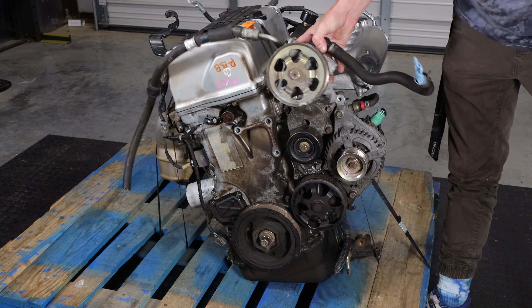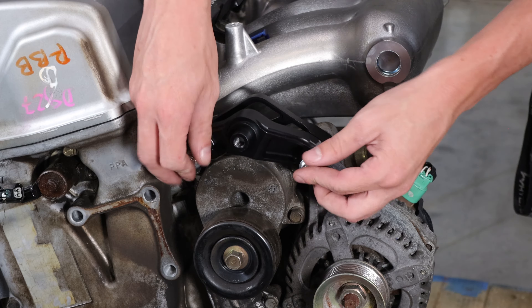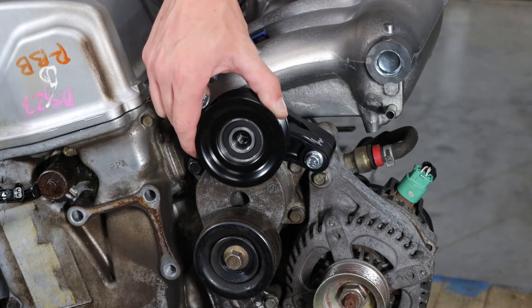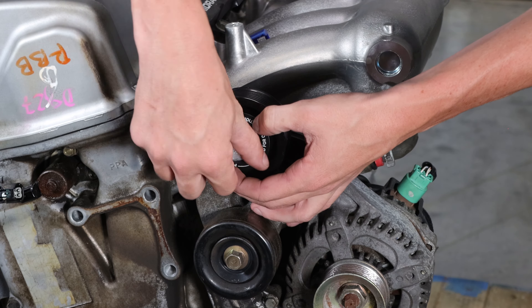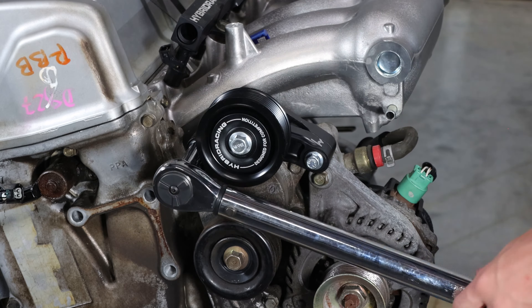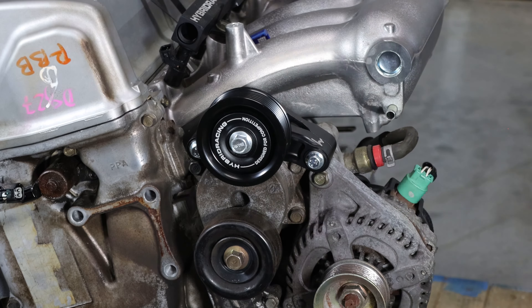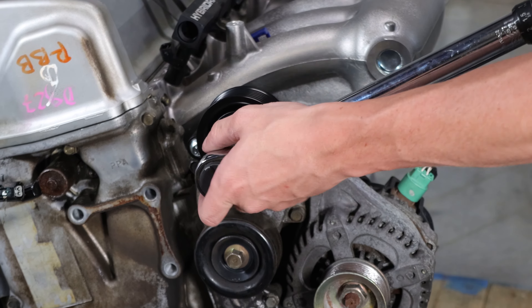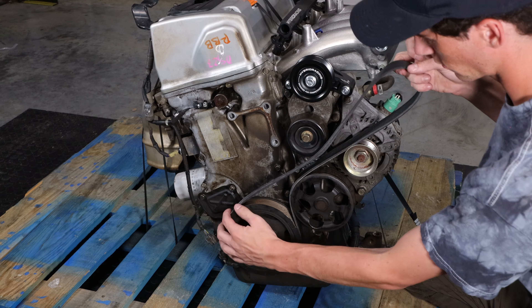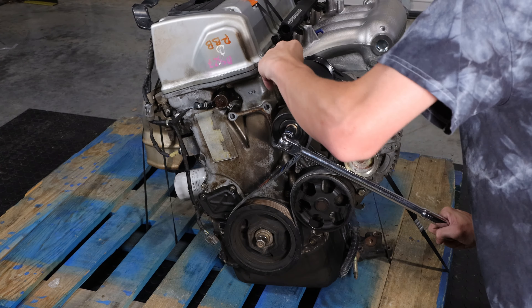The other kit we offer is for the k24a specifically and uses a spacer which must be installed between the water pump housing and the idler bracket. Use the supplied hardware to mount the bracket, then install the pulley, the pulley spacer, and the bolt. Torque the bracket to 16 foot-pounds, align the spacer, and torque to 47 foot-pounds. Since this is a k24a, it uses a 51.2-inch belt. If you have any other engine or crank pulley size, refer to our website for more information at hybridracing.com.